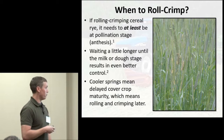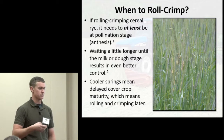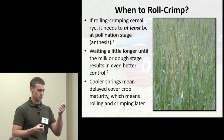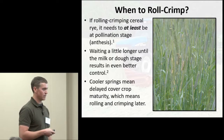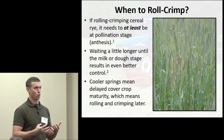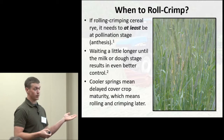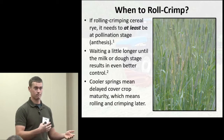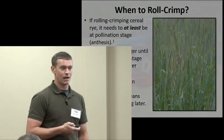You can see those little yellow flowers dangling from the rye in the picture. Studies from universities show that if you wait even longer — into the milk or dough stage where the seed is being set but not quite mature — you get even better control. You can't pinpoint a specific date: in the first year of the study, it was a cool spring and boot stage was much more delayed, which delayed our soybean planting in order to hit the right stage for terminating the rye.